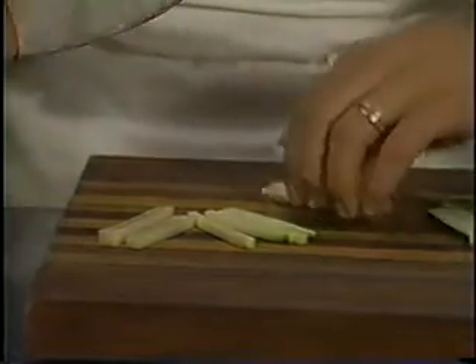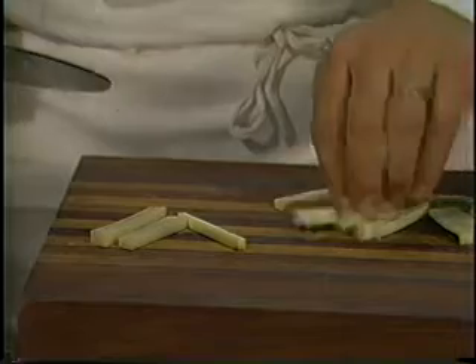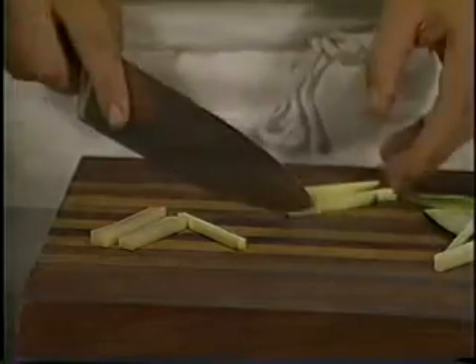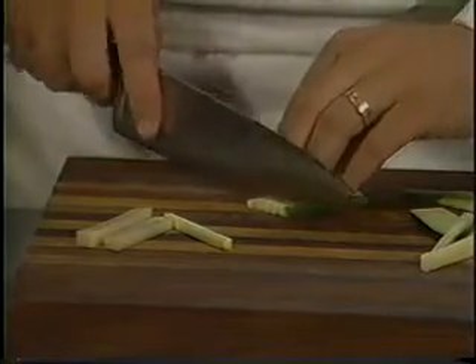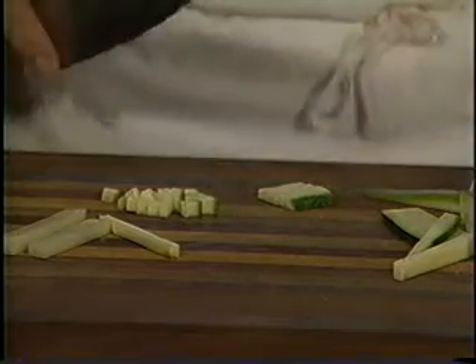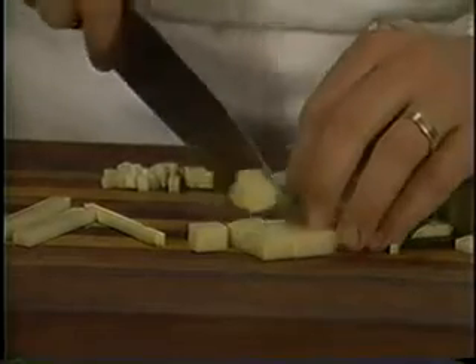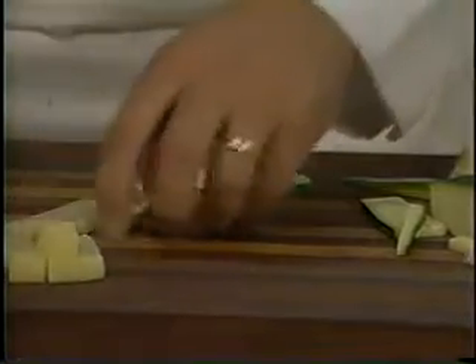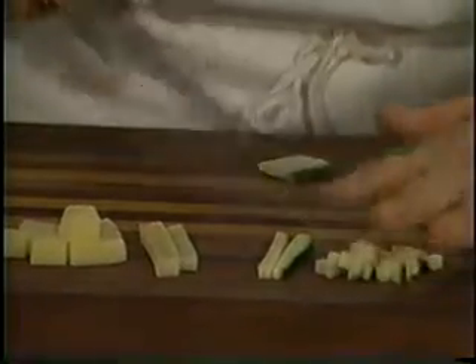Now we'll go into a brunoise or fine dice, which is very simple from the julienne. If you want a fine dice, you just take your fine julienne and — guiding it with your fingers, lay it down flat — cut your fine dice. And again, a larger dice: you take your larger french fry size potatoes and just square them up. So you've got your julienne, your finer julienne, and your brunoise.